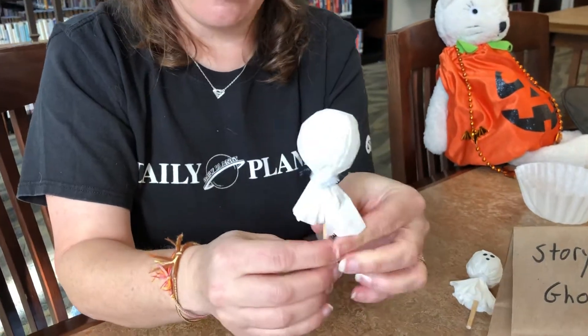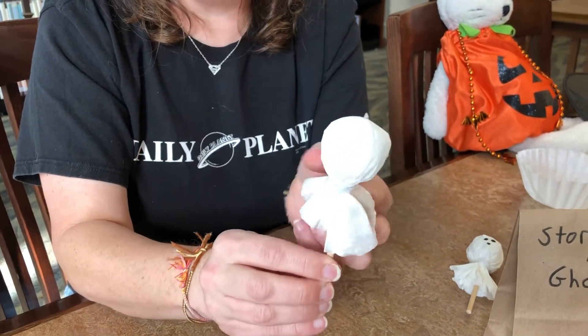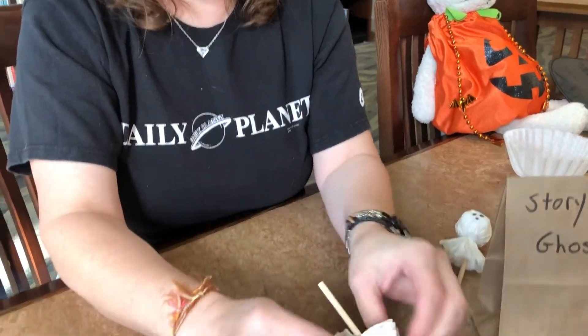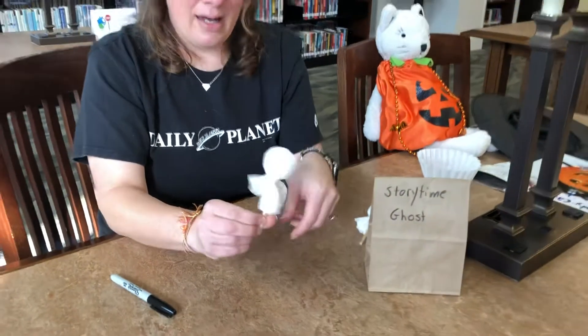Although, if you want to use them for little arms, you can do that. And then you give it a nice little fluff. Kind of fluff it out.